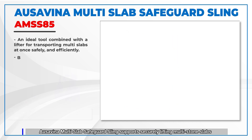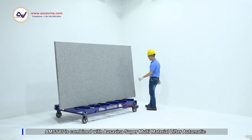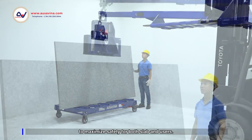AUSAVINA Multi-Slab Safeguard Sling supports securely lifting multi-stone slabs at once when combined with AUSAVINA Lifters. AMSS 85 is combined with AUSAVINA Super Multi-Material Lifter Automatic to maximize safety for both slab and users.